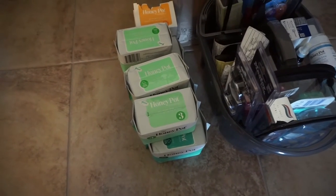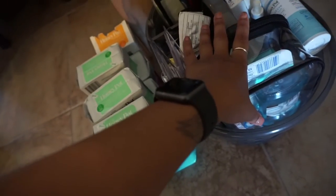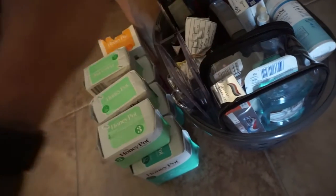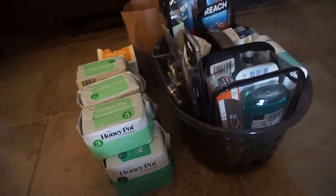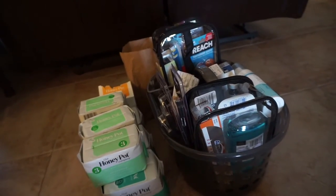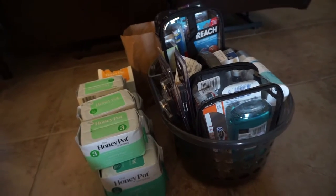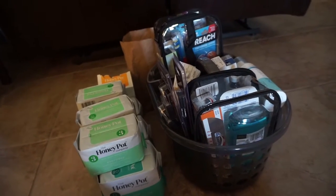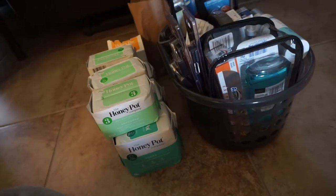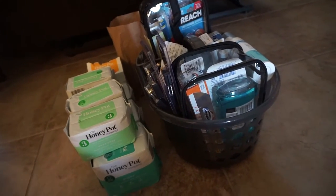I bought a bunch of toiletries that I like to use specifically. As the title of this video suggests, this is a bougie deployment packing video because I'm really particular with the products I use. I had to stock up and bring a lot of stuff with me. I'm also very particular about how I pack toiletries because I don't want them all over the floor.